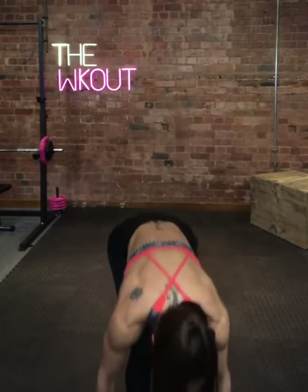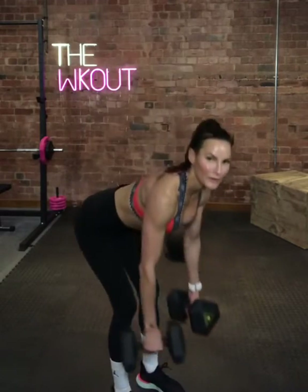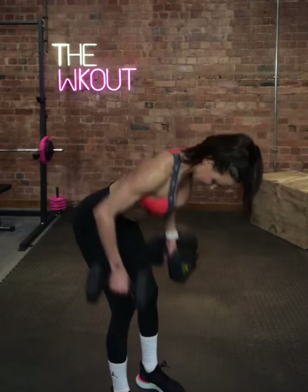Why don't you join me? Ready? Let's go. Forward, bend forward, squeeze back, squeeze back.